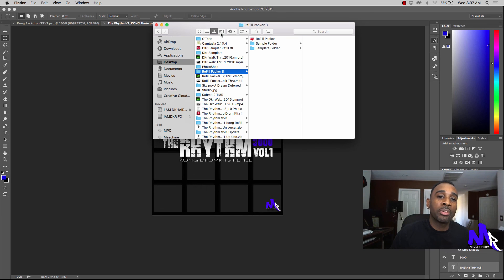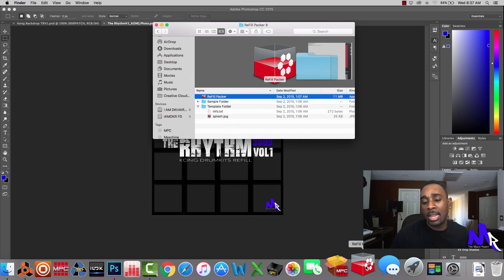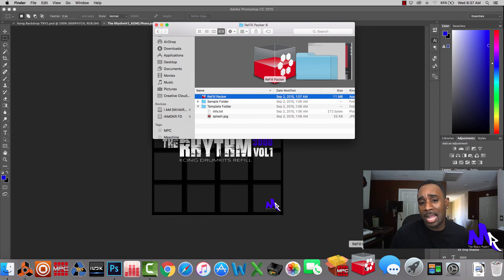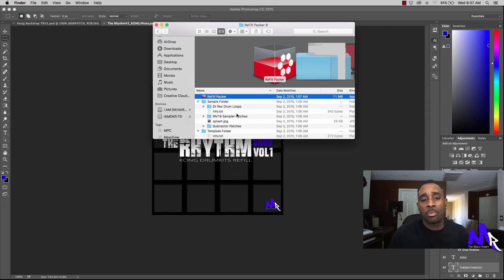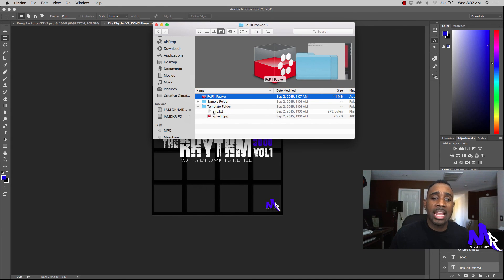Let me take you to the Refill Packer template so you can see what comes up when you first download the Refill Packer. You're going to get the Refill Packer app, which I have downloaded and in my dock so I can bring it up whenever I want. You also get the sample folder, which comes with different ideas on what type of patches you could create, and then you have the template folder.